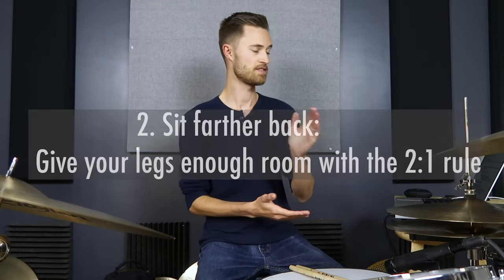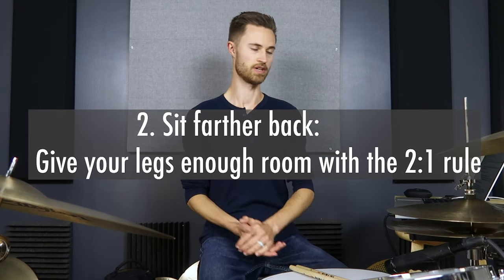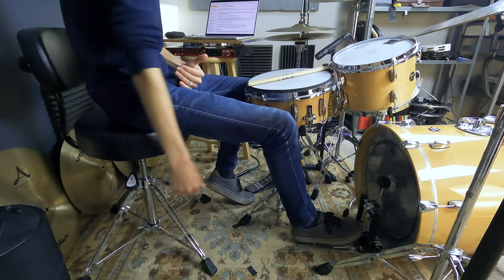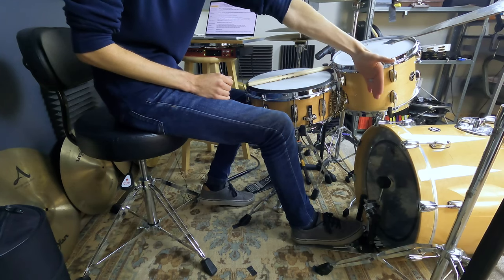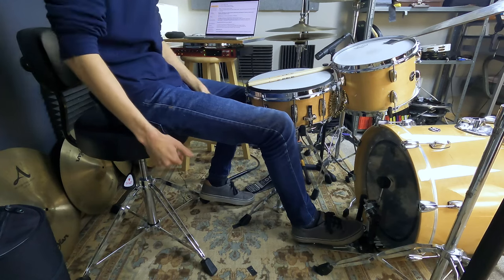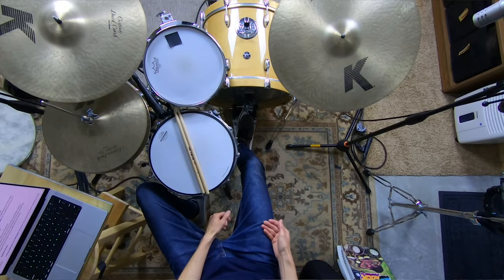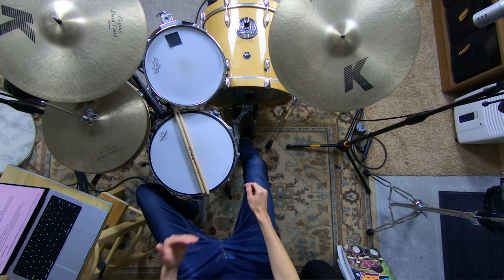Action step number two: sit farther back. Give your legs enough room with the two-to-one rule. This is especially true if you're playing heel down. If you're tall — like six-four — and playing heel down, you've got to give your legs plenty of room. Take your height and divide it by two — that's your distance from the batter head of the kick to the center of your throne pole. So if you're six feet tall, that needs to be three feet. If you've got really long legs or you're playing heel down, it's okay to go even a little further than that.